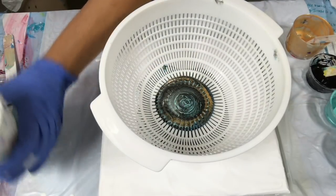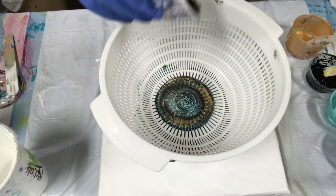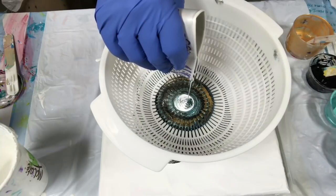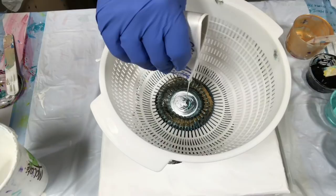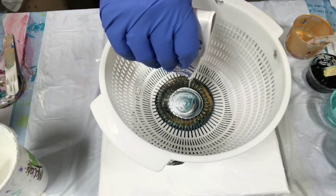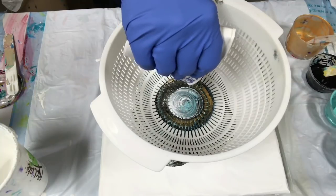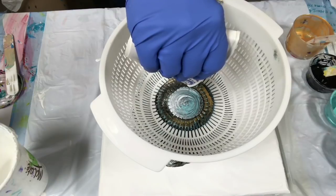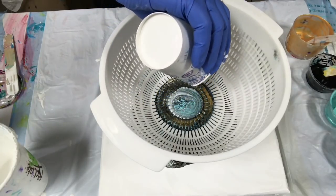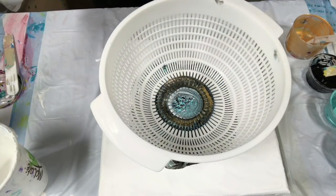I hope I have enough paint. I'm going to add a tinge more white to this. It's making some funky shapes under there. Oh, there's lots of cells in that cup! I don't think the lid underneath lifted it up high enough.